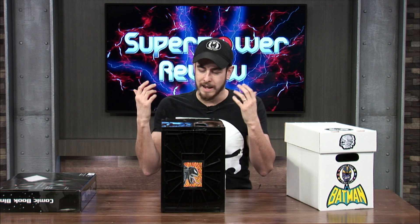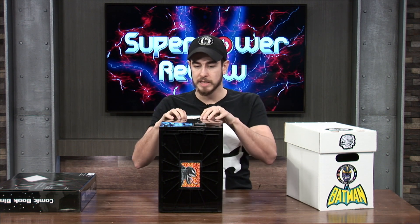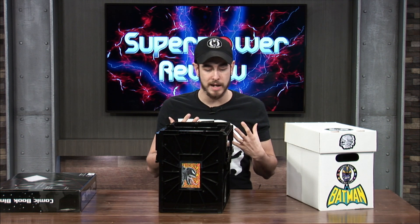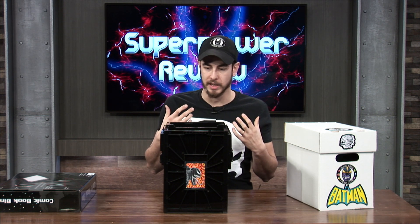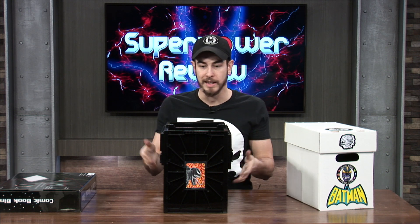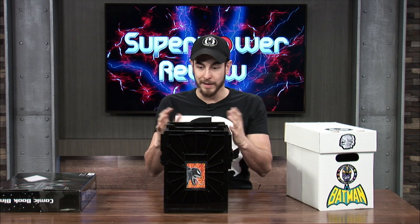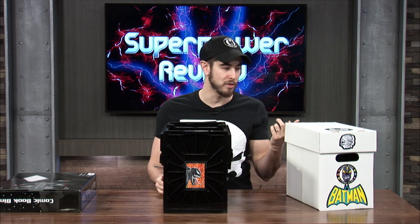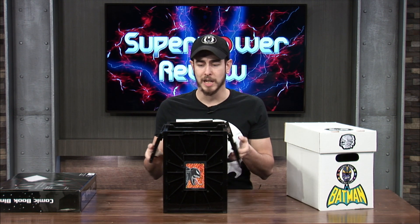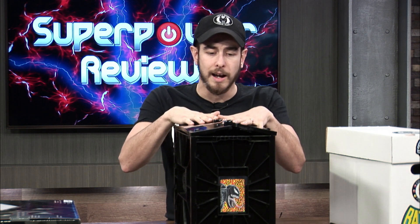Yet again, still trying to figure out how everybody feels, and everybody is just really liking this BCW comic book bin. I'm going to be completely honest — I really don't know why. I don't know if it was just so hyped up that when I got it I got excited and didn't know what I was expecting. When I bought it and put it together I was like — it's a comic book bin. It does exactly the same thing as that does, but it cost me about four times more. I paid $24.99 for this using the gift card, and I'm going to be completely honest — I wish I could get my money back.